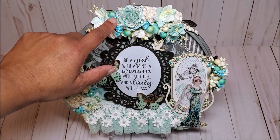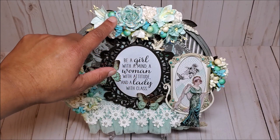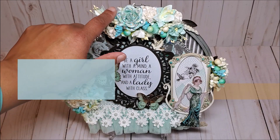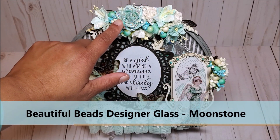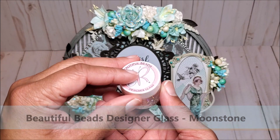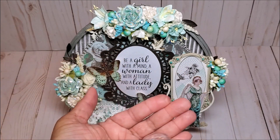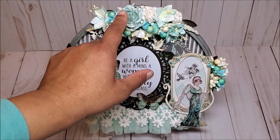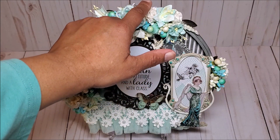If you look closely on this teal rose here, I have added in holographic glitter paint. I've also used these beautiful moonstone glass beads. These are called moonstone and they come in a variety of different shapes and sizes. I've sprinkled them throughout the roses and the gardenias.